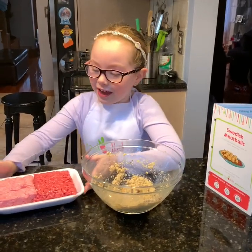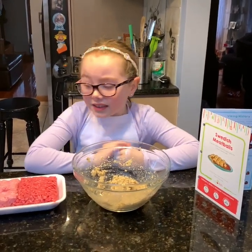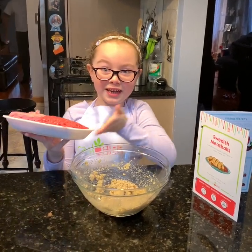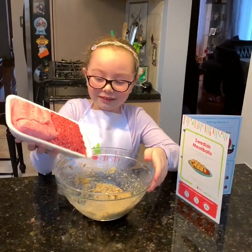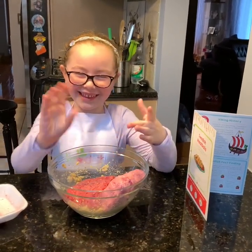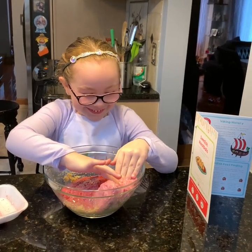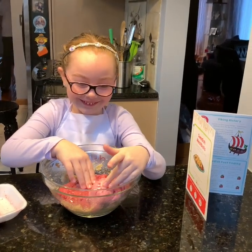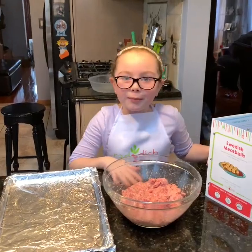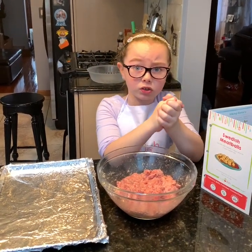The next step is we have to add ground beef and pork into the mixture that we just made. I'm a little grossed out to do it because these things are really slimy, so let's just dump them in. Now the gross thing — just imagine that's your slime. My mom helped me mix it all up because it was very slimy. And now we have to shape it into balls.